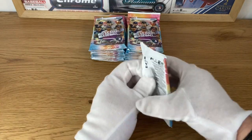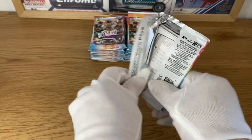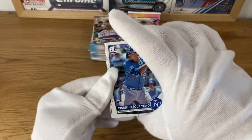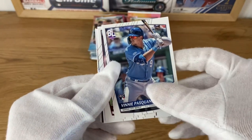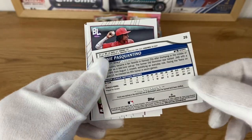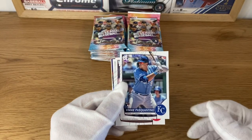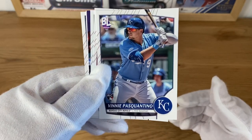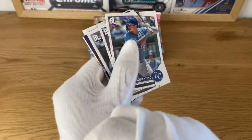So let's open the first pack and see what it brings. The cards have a very nice design, very simple back of the card as well - just some of the stats and a few facts about the player. That's it. Just very sober, very simple design, which I really like to be fair. I like the logo, it looks very cartoonish.